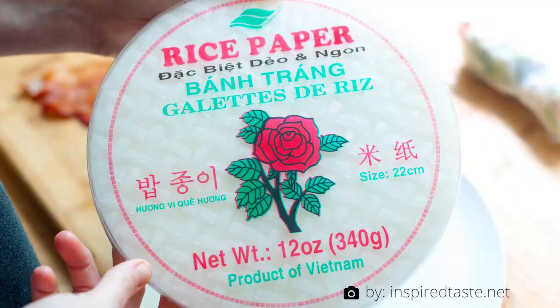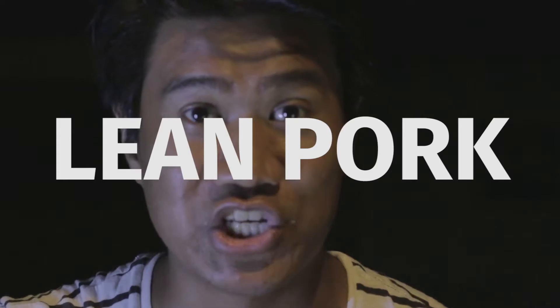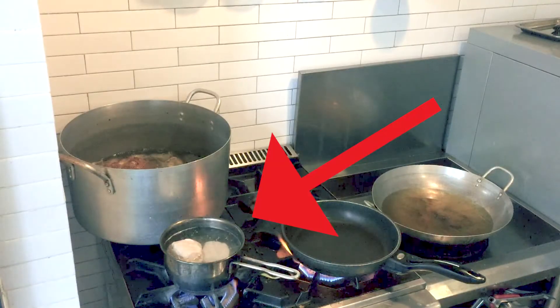Rice paper. This is how the package should look like, and this is how a single sheet should look like. Lean pork — that means without fat, or hardly without any fat. And for the healthy freaks, you can just replace it with chicken breast. You need to boil it in water until it's done. It will look something like this.